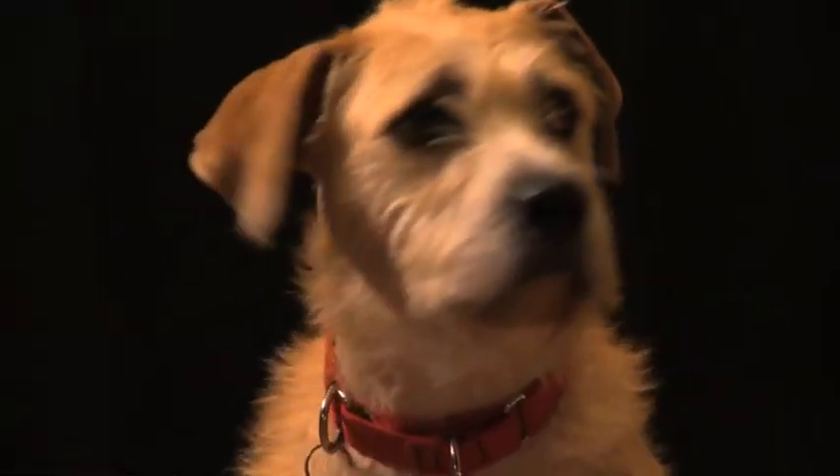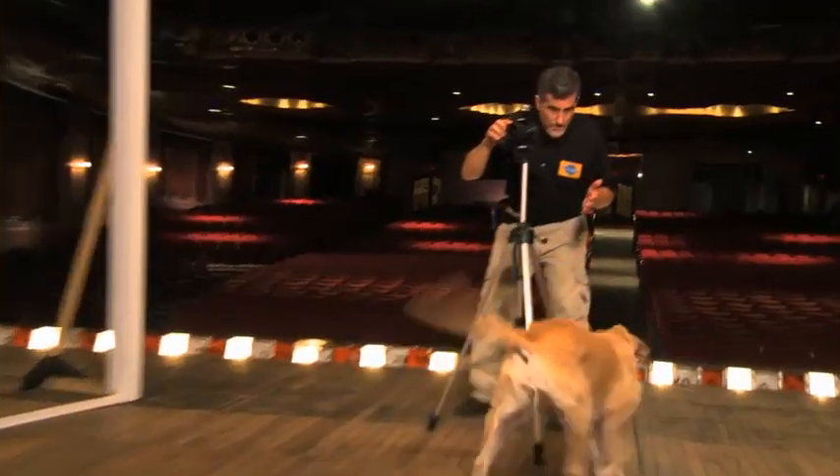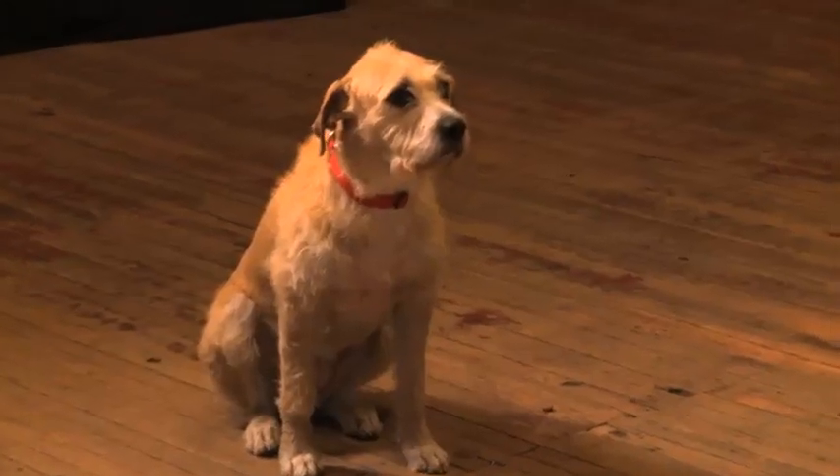Here's a couple of things that you don't want to do. One is repeat your dog's name over and over again — naturally if they listen to you, they're going to come right to you. Secondly, you don't want to get a piece of food that they really like and wave it by the camera, because obviously that's an enticement to come forward and get the food.